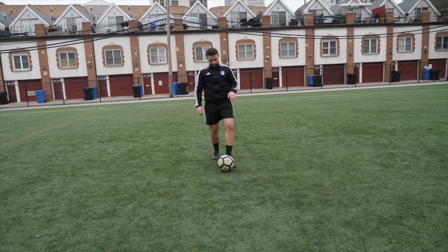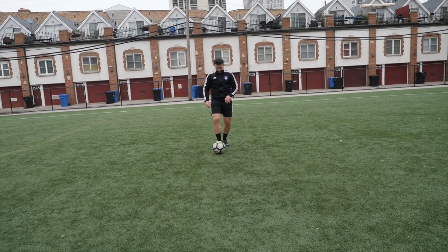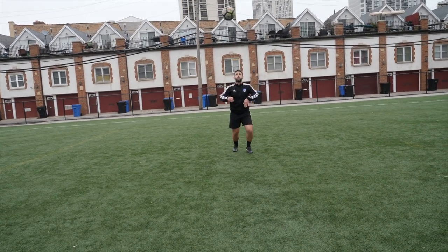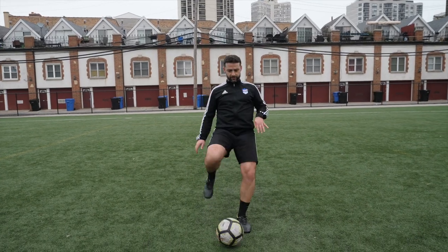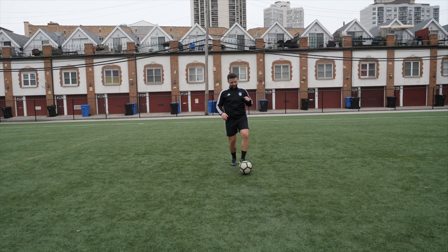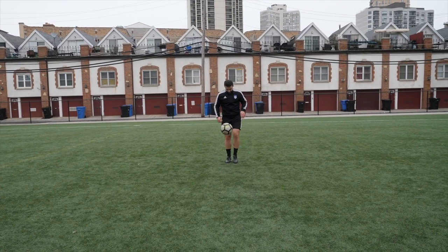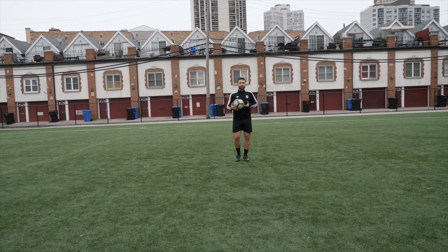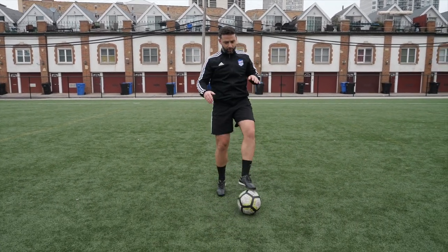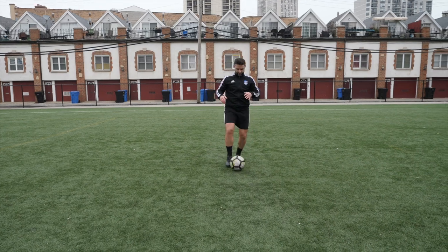Go back to your position. Soccer ball, toes — soccer ball goes up, which relates to the sole of the foot, and then we pull the ball back. Soccer ball is higher, same technique — sole of the foot, pull the ball back.